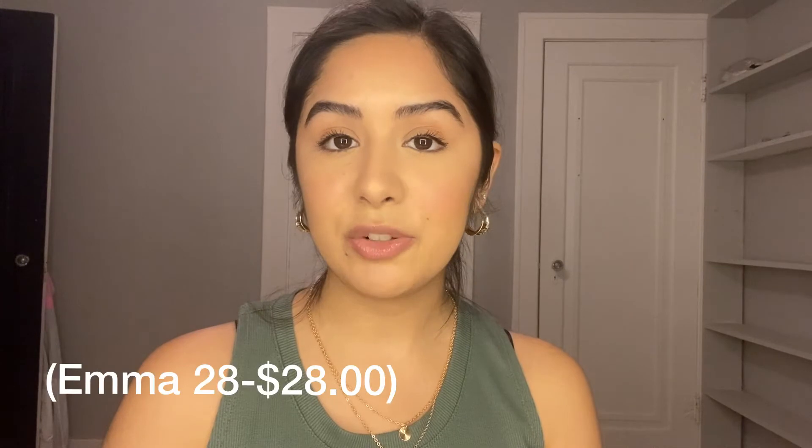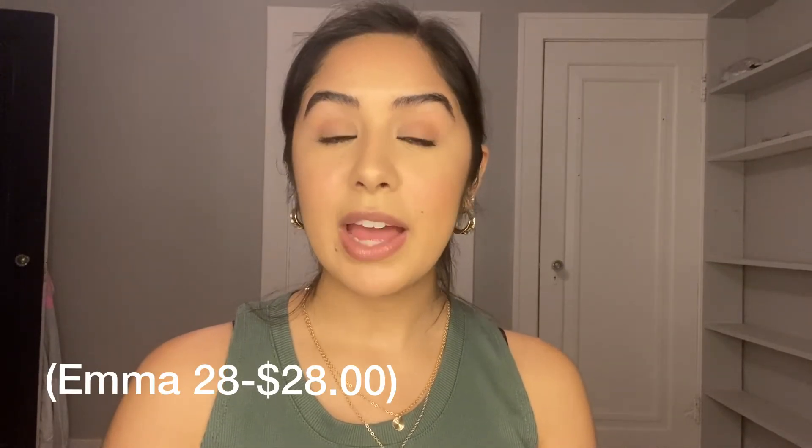Overall, I like both my organizers — they both serve a nice purpose. I'm just using this one more right now, but who knows, maybe I'll switch to the Amazon one in a few months or put it in a different tote bag. They're very similar in price — my Amazon one was less than $30 and this one is also $28. It's called the Emma 28, and I'll link it down below. Thanks so much for watching — if you have any questions leave them below and I'll see you in my next video!